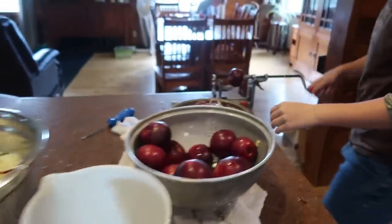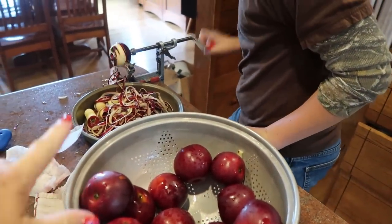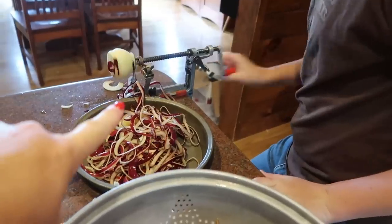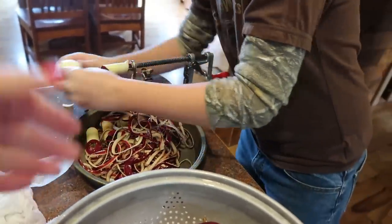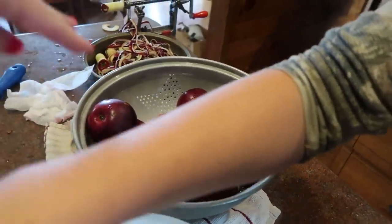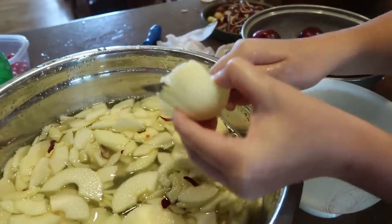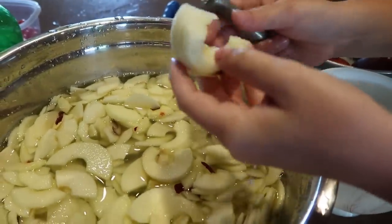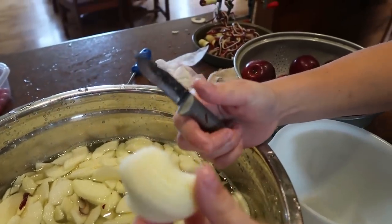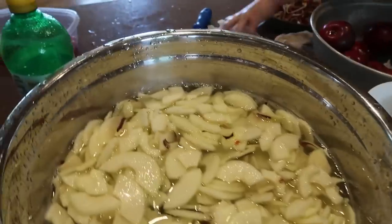I'll just show you a little bit of our setup here. Peter is actually working on apple slices. That there is an apple peeler corer slicer — mine is from Pampered Chef, but you can find them all over the place now. We put the nicest, roundest apples in a bowl for him. He runs it through there, cuts it into thirds, and plops it in. These apples are in lemon water.